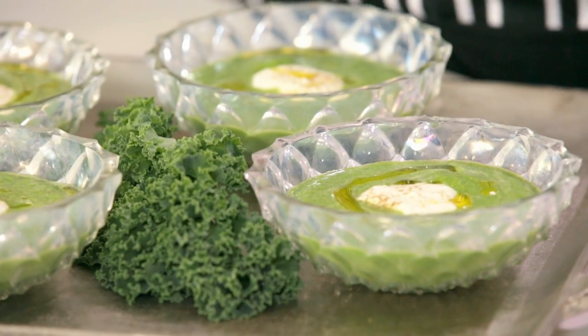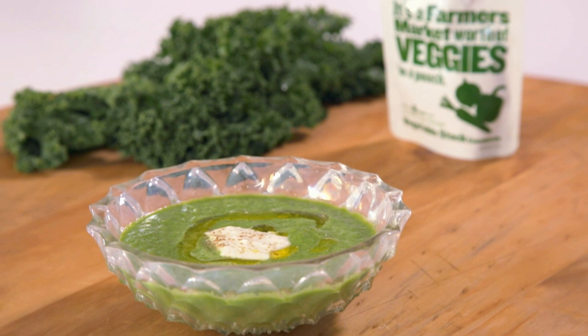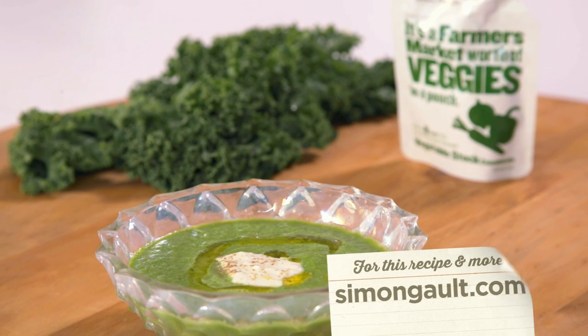It'll be a great start to a meal. And of course we've got a little of that healthy curly kale in there — we've disguised it just a tad, but you're going to love it. Visit simongolt.com — plenty of summer recipes for you including this one.